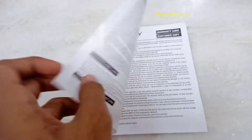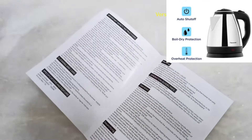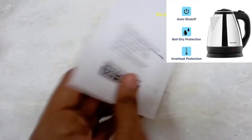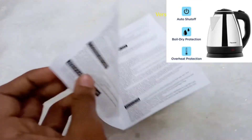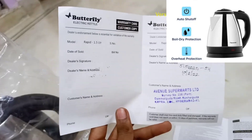In the box, there is a user manual and warranty card. There is also a service number and service support included. You can refer to the manual for instructions.